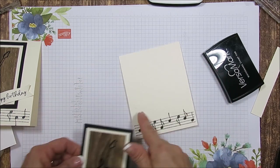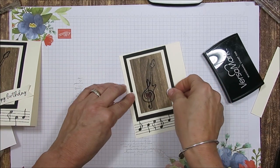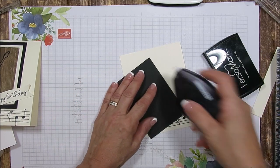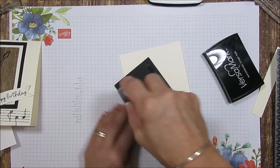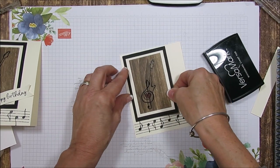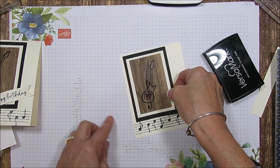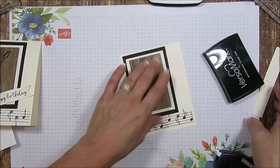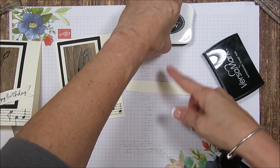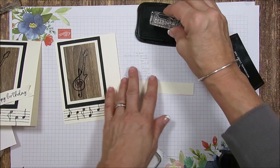Now we're going to take this — I had some black on my finger but I'm not worried about that because this is going to cover it. So we're going to put it more to the left. And then this, I'm going to put that right here, just a little border. Now this piece here measured three quarters the width of it, and it doesn't matter how long it is, because we're going to trim this a little bit here.